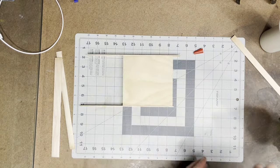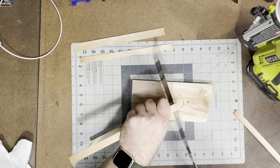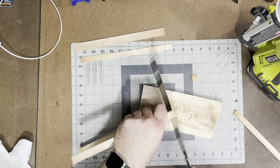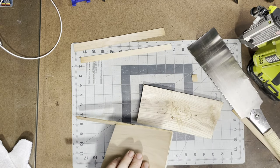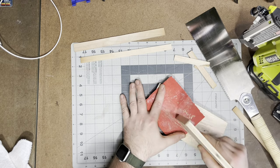A day or so later I can come back, flush trim them even, and then glue and tack on those other faces to have perfect corners. I do a little flush trimming with the saw, which gets it pretty close — I need to get a dedicated flush trim saw. Then I come in with a piece of sandpaper on a flat surface and just clean up that edge so it's perfectly flat.